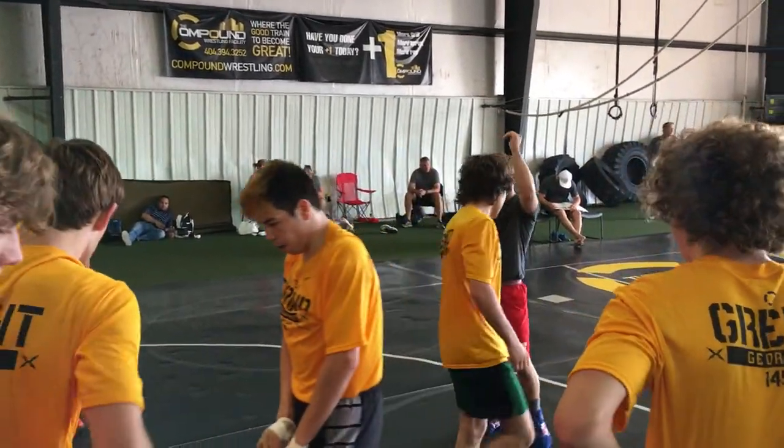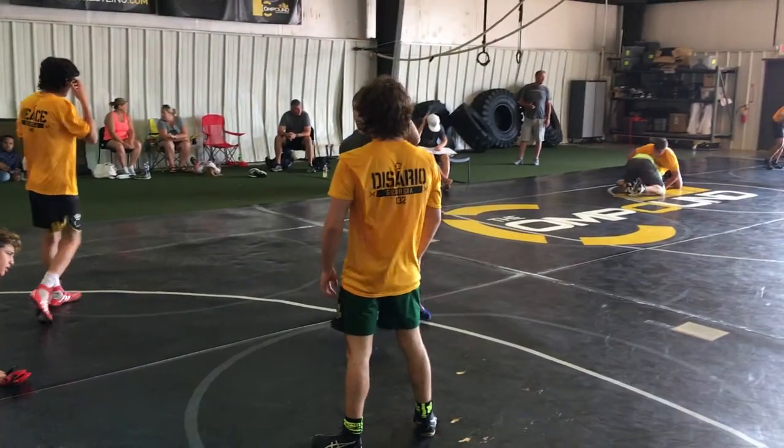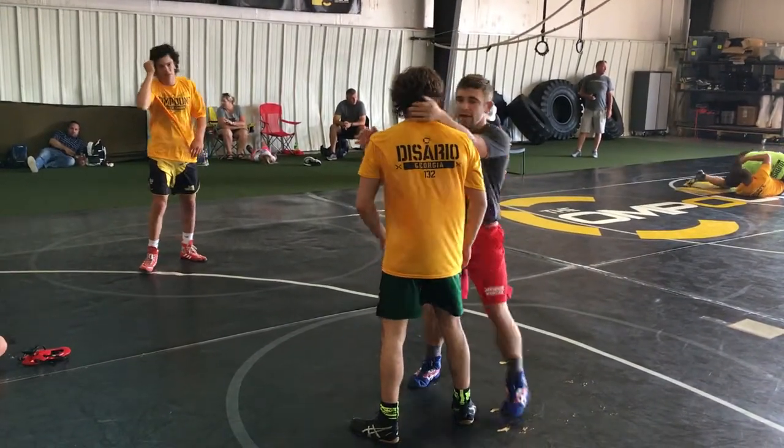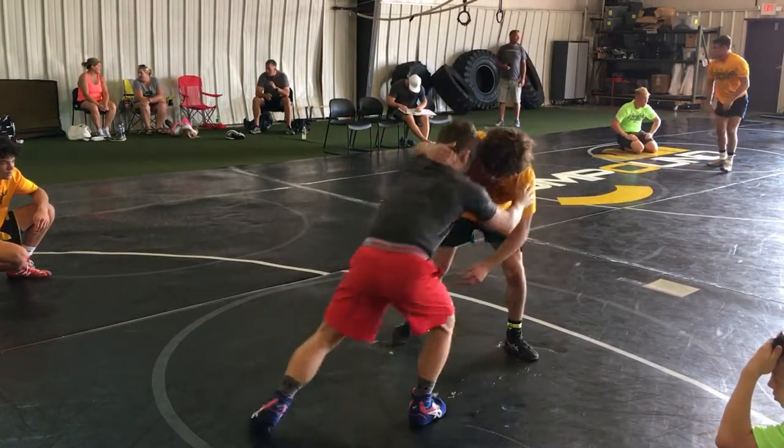Next one guys, we're going to still go with that collar tie, except this time we're going to fake our low single and then go to our duck. The reason why this works so well is when I'm faking my low single — like you're right here — you can get them pulling if you want, if you want to really get this low single going.